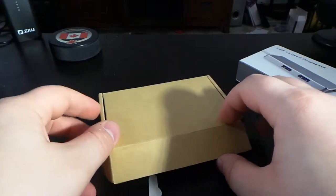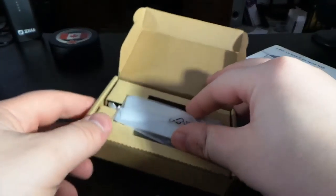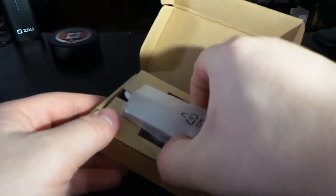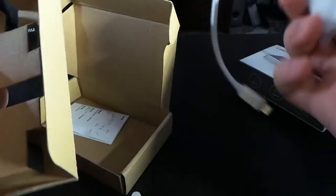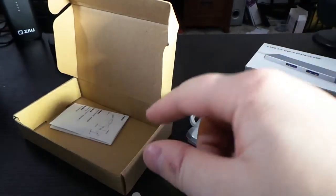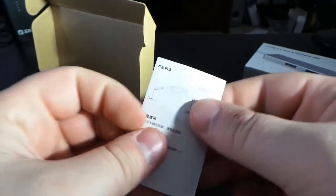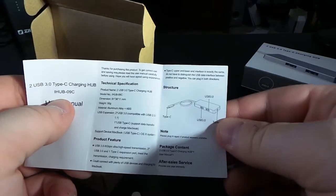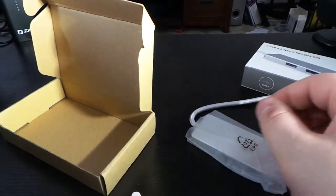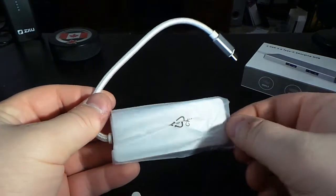When you first open the box up, we are greeted with the hub. Take the hub out to the side, and inside here we have a little user manual — a how-to-use manual.